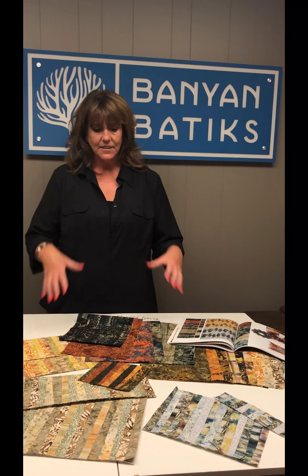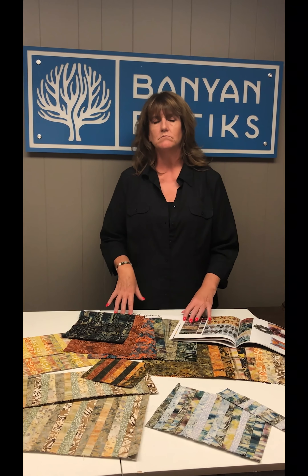Those are the projects we thought would best suit Painted Leaves, and this collection is delivering in June.